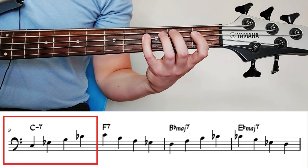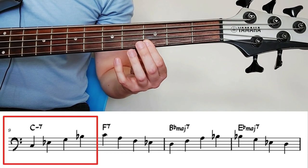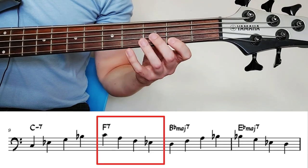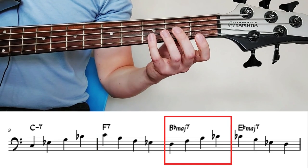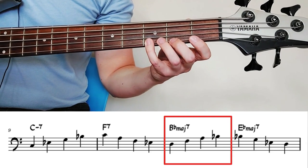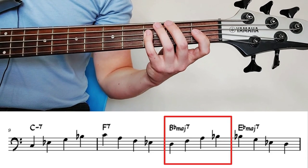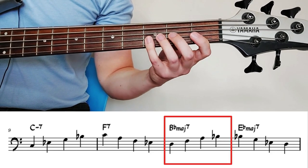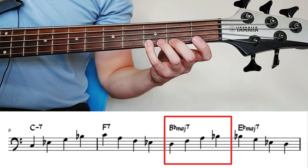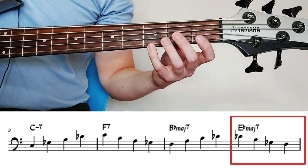When we get to the second A section at bar nine, we're going up the same arpeggio we just did, but in bar two we went down to the third, so this time we'll go up to the fifth, just for some variation. Now we land on the third of B flat major seven. It's okay to repeat the same note — going back to bar 11, B flat major seven, we finished on B flat, and I'm going to play that note again to make it the fifth of E flat major seven.